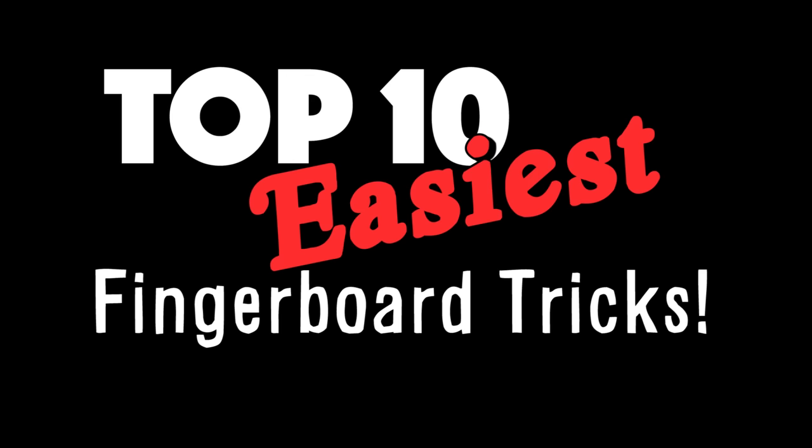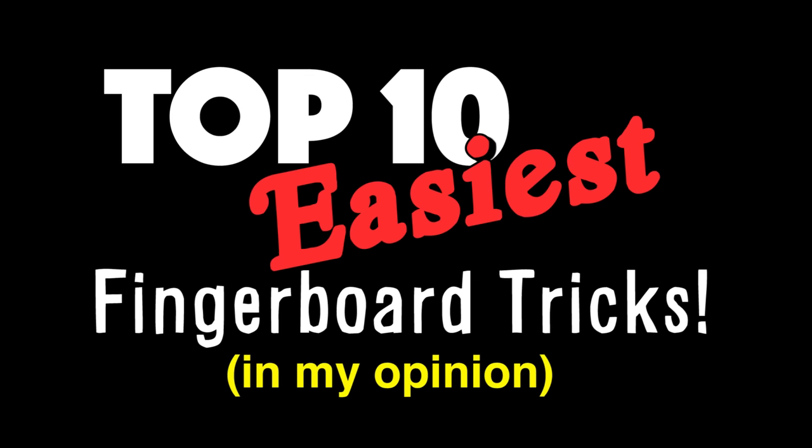Top 10 Easiest Fingerboard Tricks, in my opinion. But first, I'd like to show you my favorite scene from my new favorite movie, Black River Down.